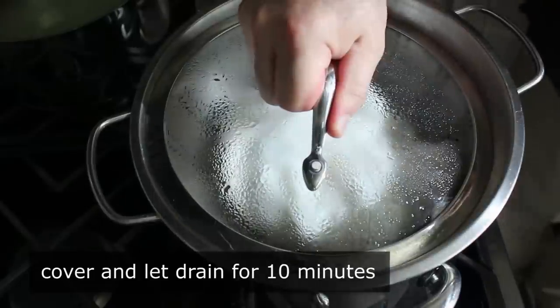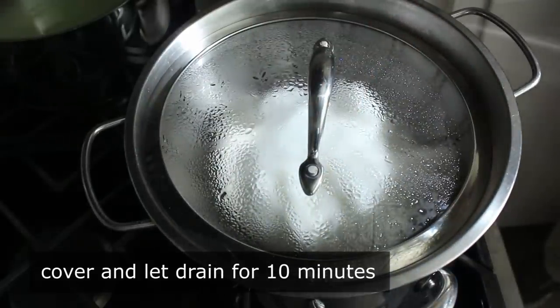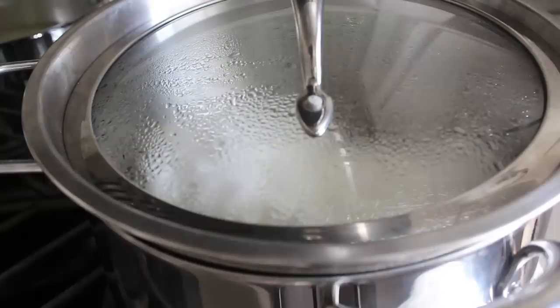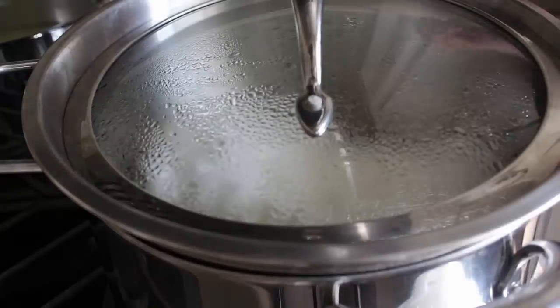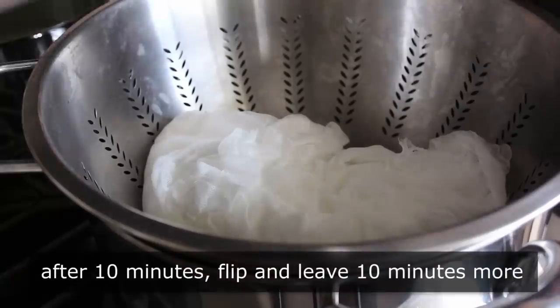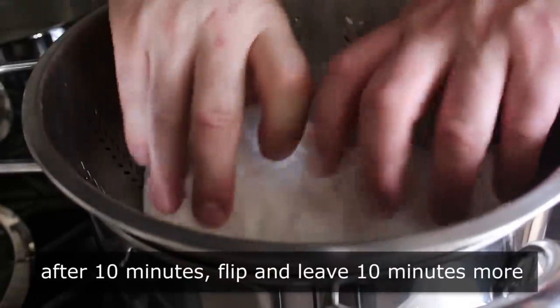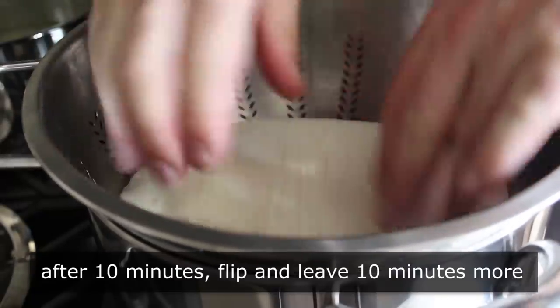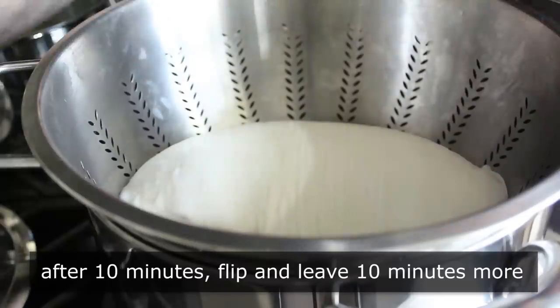If you have a sous vide setup, maintaining these precise temperatures is way, way easier. But I don't and it still totally worked out. We'll leave our stacked slab sitting for 10 minutes, then uncover and flip it over and let it drain another 10 minutes, which is definitely going to be just as exciting as the first 10 minutes.